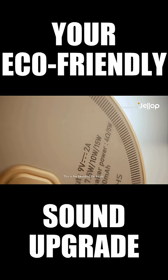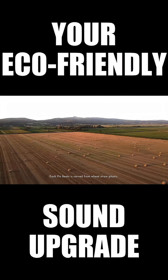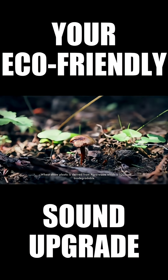This is the beautiful Pin Beats. Each Pin Beats is carved from Wheat Straw Plastic. Wheat Straw Plastic is derived from agro-waste, which is 100% biodegradable.